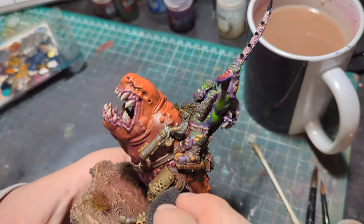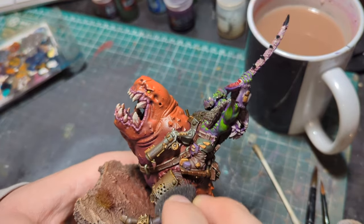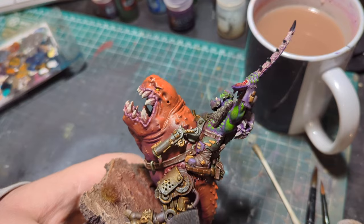The final steps were to apply some rust techniques, sponge on some fresh chipping of metallics, and add some blood effects. With that I was done.